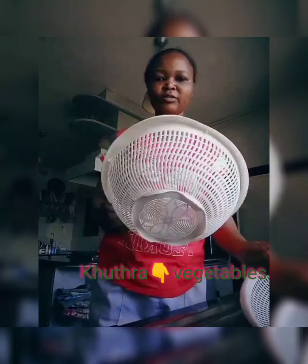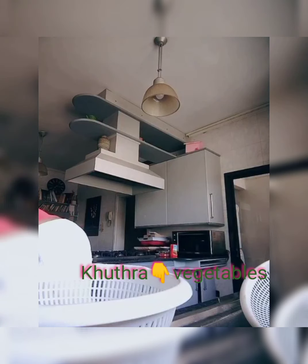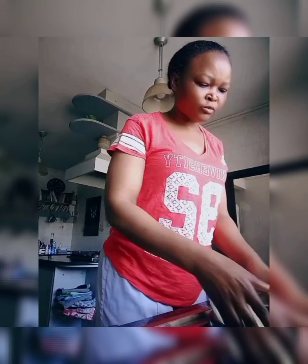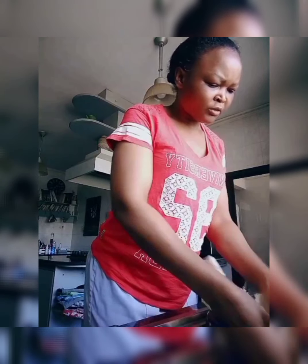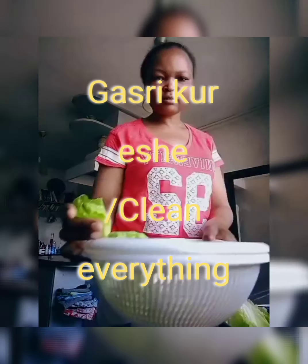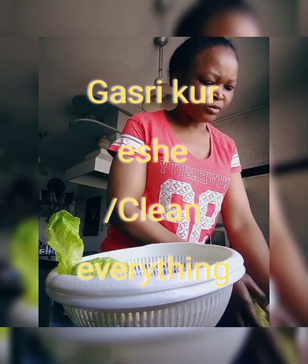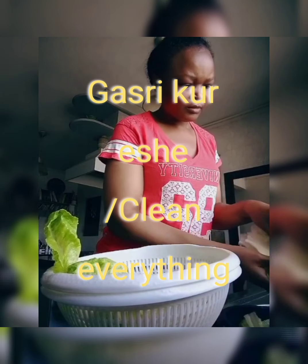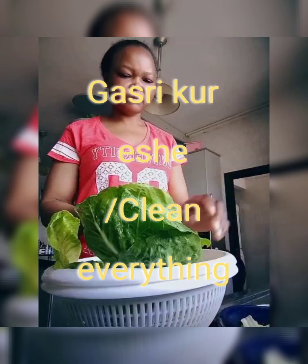I'm going to clean the lettuce. After cleaning them, I need to dry them — I use this colander to drain the water, and then I'll show you how to use the spinner as well. I wash the lettuce gently so I don't ruin them, then put them in the colander like this.